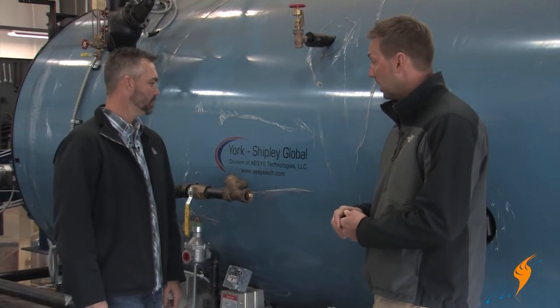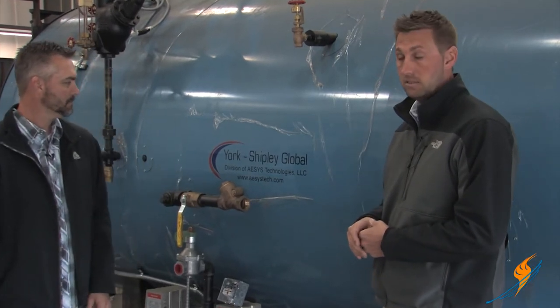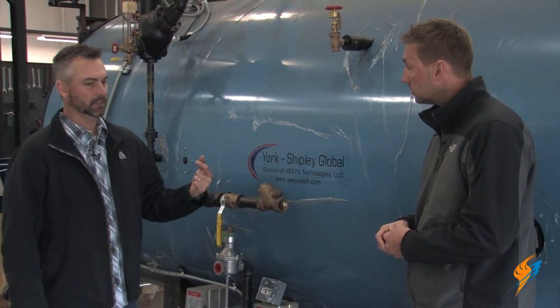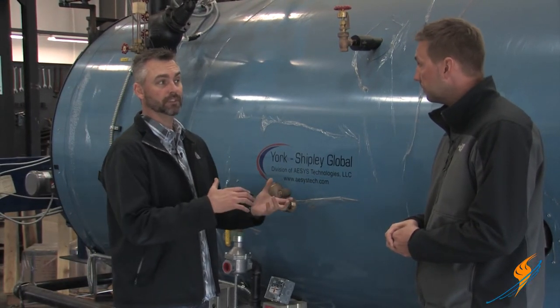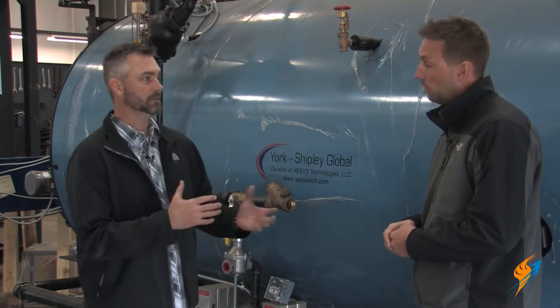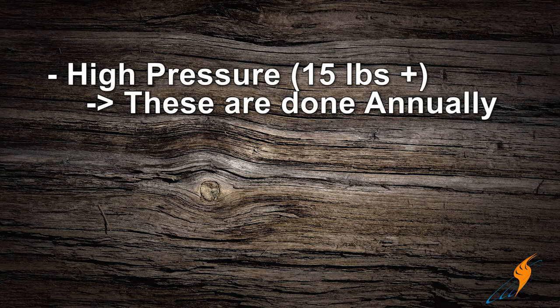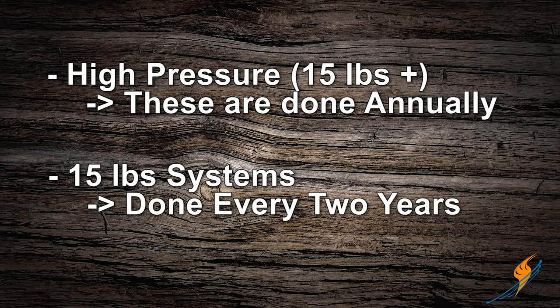You want to make sure that the fire side of your boiler is in good shape and nice and cleaned out. This inspection is done annually for high-pressure units. If it's 15-pound design systems, that's every two years.